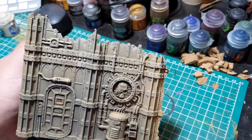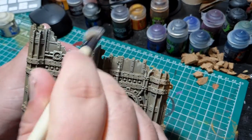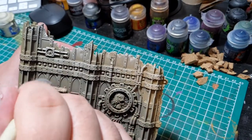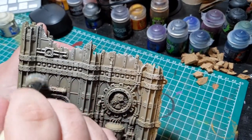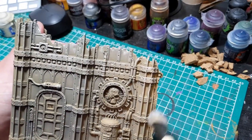Then apply a second highlight in the exact same way, but this time using Pallid Witch Flesh, which is a near-white colour. When applying the second highlight, you want to be a bit more selective, really focusing on the tippy-top areas and not going that far down the walls.